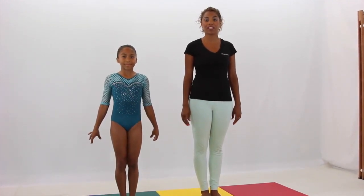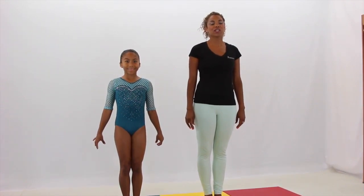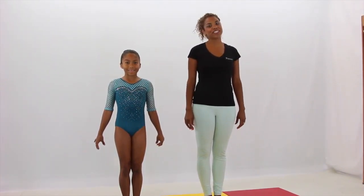Congratulations! If you've made it this far, you have successfully completed the beginner and intermediate levels of conditioning. So let's get right into our workout for today.